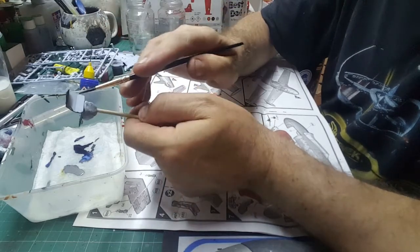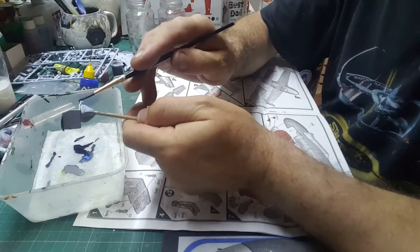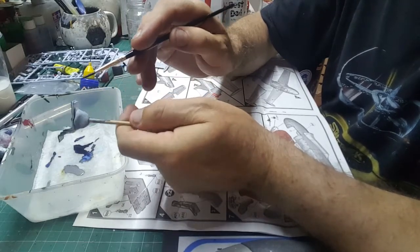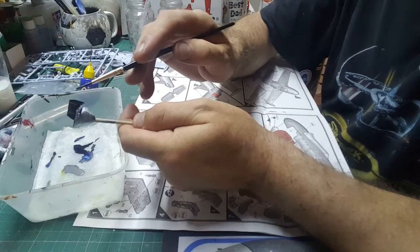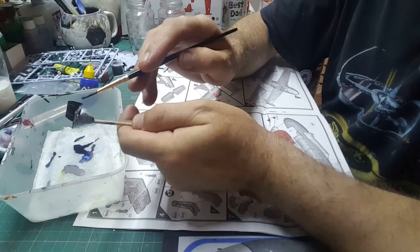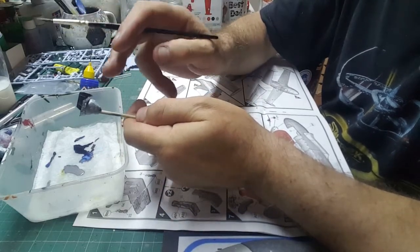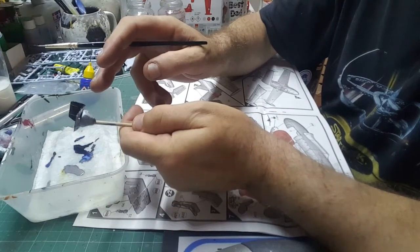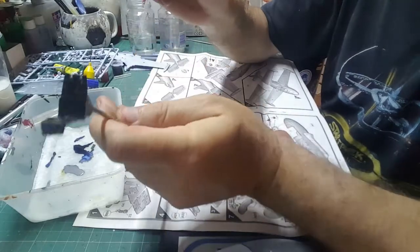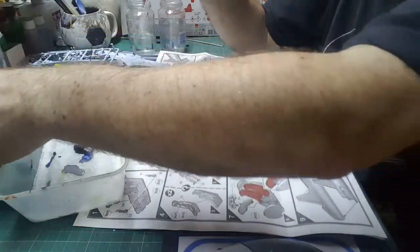It won't be as noticeable as a black area next to a red area with a gray line in between. So it's good to do it occasionally, but be very careful down here — you don't want to get paint where you're going to join it. If you do, once it's dried, just give it a very light sand to take that off, because glue doesn't stick to paint very well — it's designed to stick plastic to plastic.